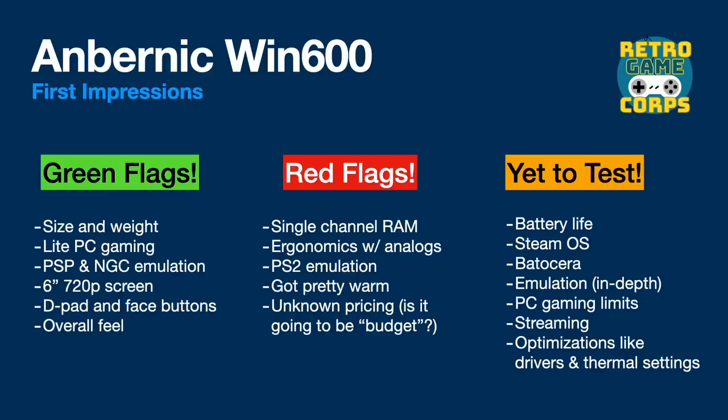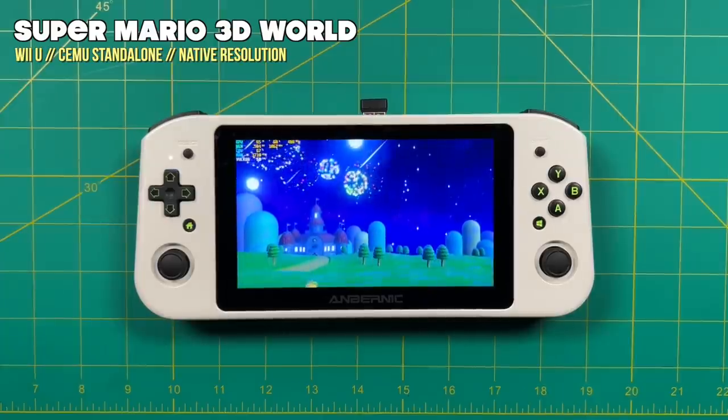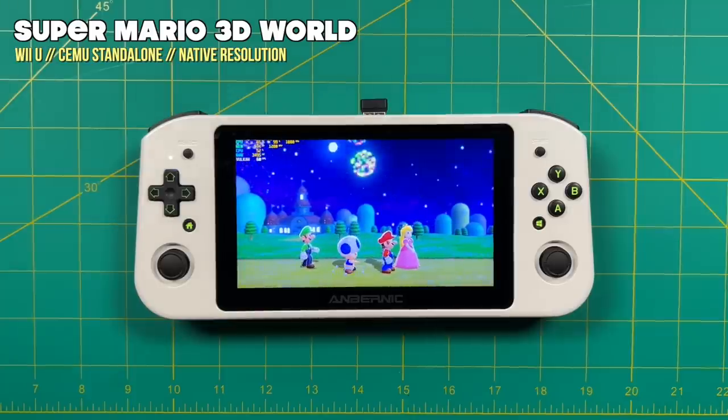One of the bigger elephants in the room is we're not sure what the pricing is quite yet. My worry is that even though this will be marketed as a budget Windows PC, I'm not quite sure it's actually going to be at a budget price. There's quite a few things I want to test in my final review — battery life, SteamOS, Baudicera, more in-depth emulation testing, PC gaming limits, streaming, and optimizations like updating drivers and changing thermal settings. That's one of the cool things about a Windows-based handheld — there's a lot of different things you can do to get better performance.